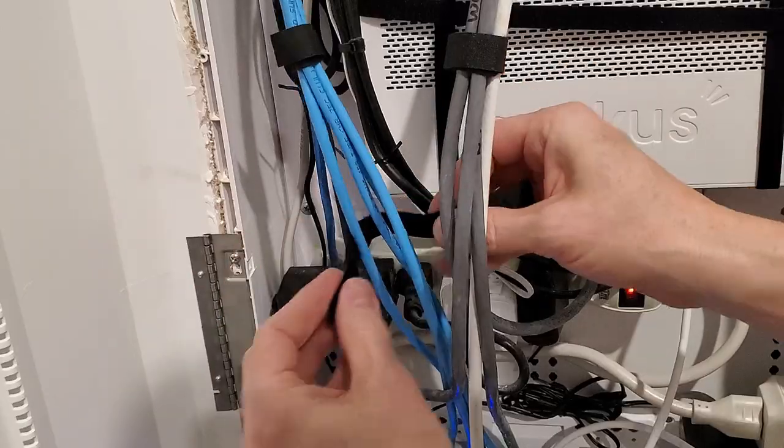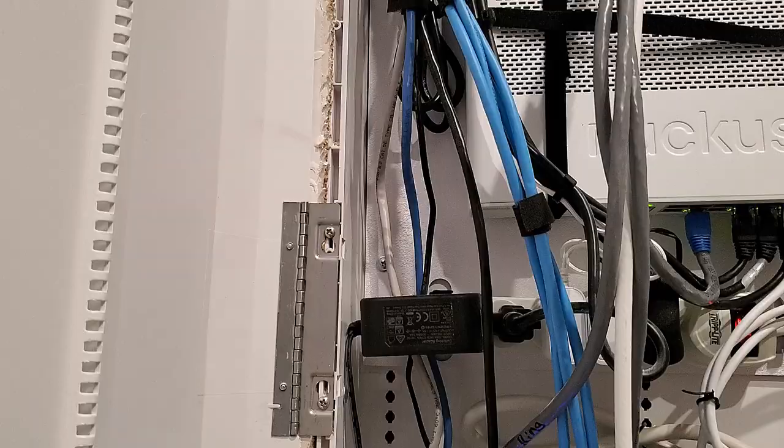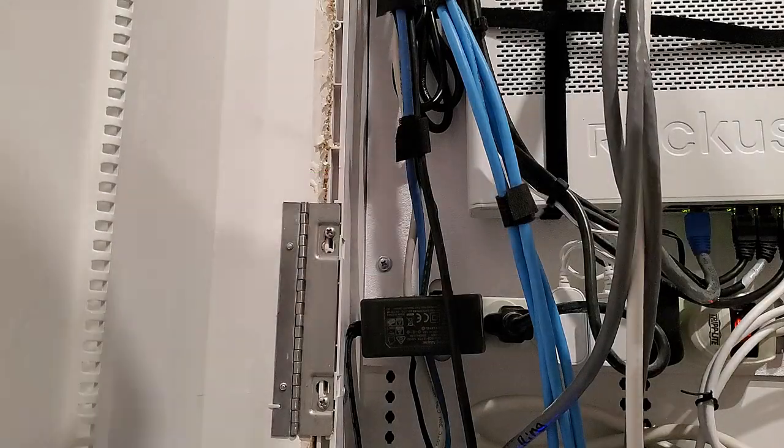I want to thank everyone for watching. Remember to give a thumbs up and share this video — it's really important. Hit the subscribe button, it's completely free. Thanks for watching and we're done!